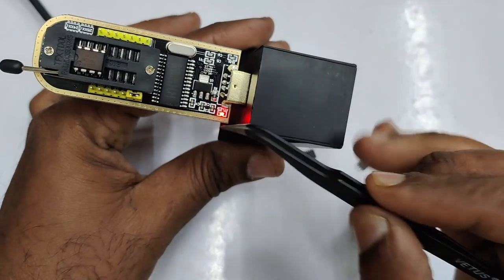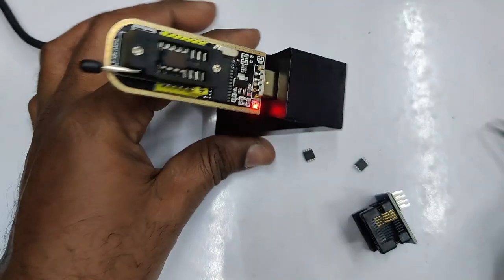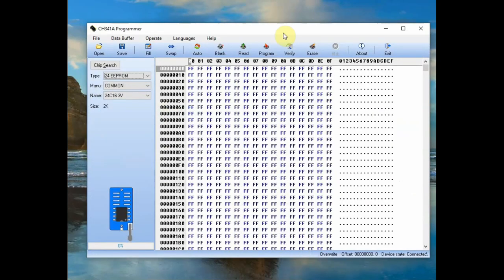Now plug the programmer to USB. You can see a red power LED. On the other side there is another LED which glows only when an operation is in progress. Open the CH341A software. Select the type as '24 series EEPROM'. Note that the Detect button is not shown for 24 series — it is only for 25 series. Under Make, select the IC as 24C16, then click the Read button.